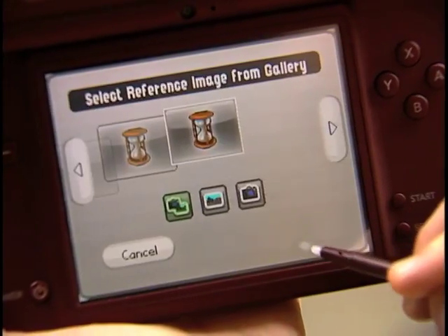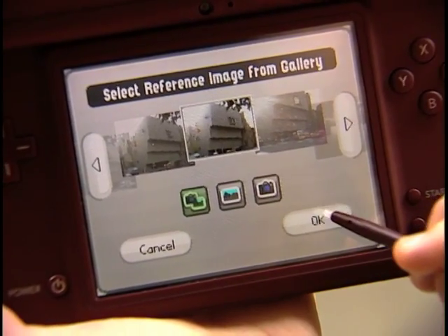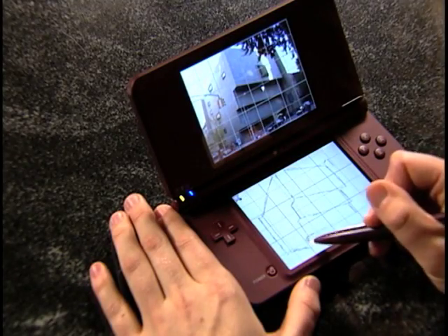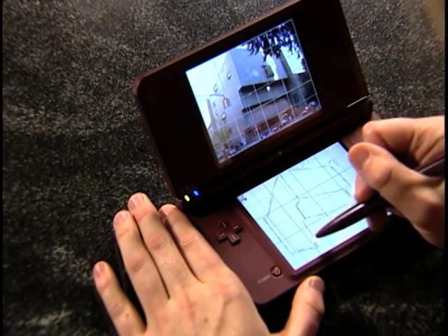I'm going to jump right into the software's gallery to pull up the picture that I just took and try to recreate it in free paint mode. One of the things I really love is how you can learn drawing and painting skills that you can apply when you create your own artwork. You can take what you've learned and practice on your own or just experiment.